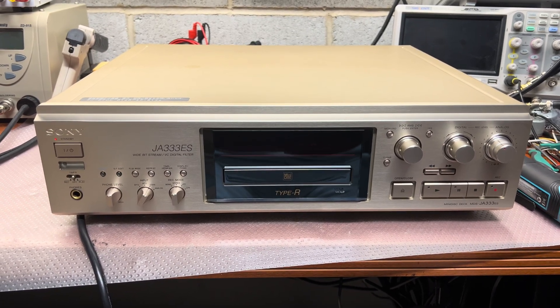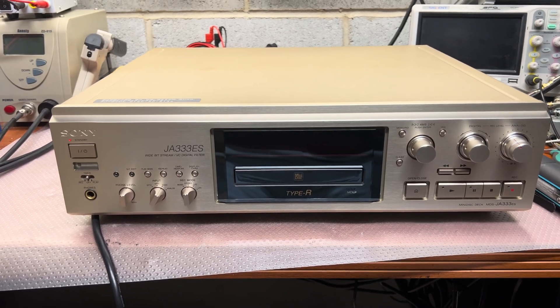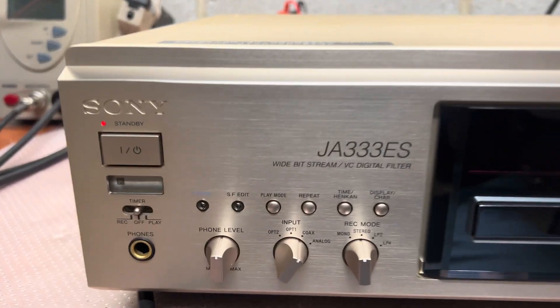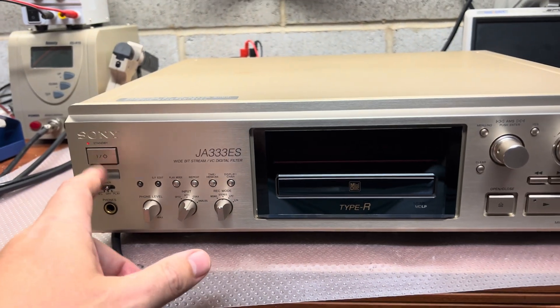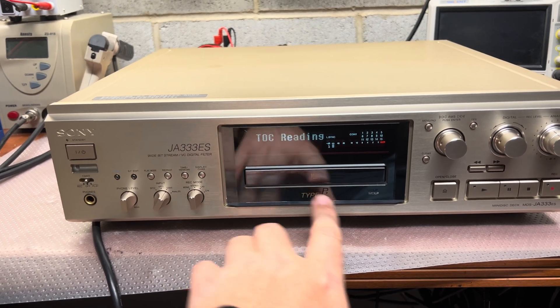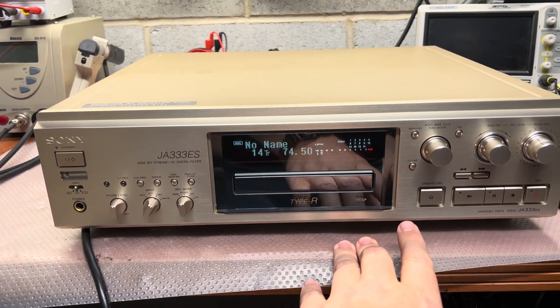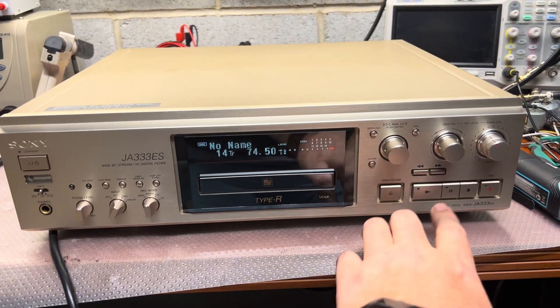Hello everyone. Today on my bench I have a Sony MiniDisc deck, model MZ-G333ES. This deck doesn't return the disc and doesn't read new discs, or even doesn't write. So,